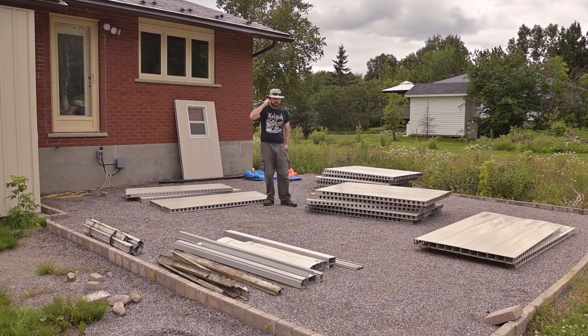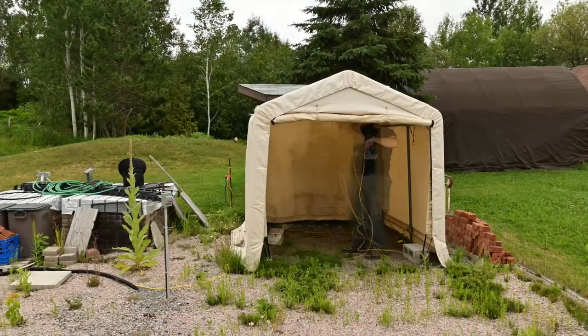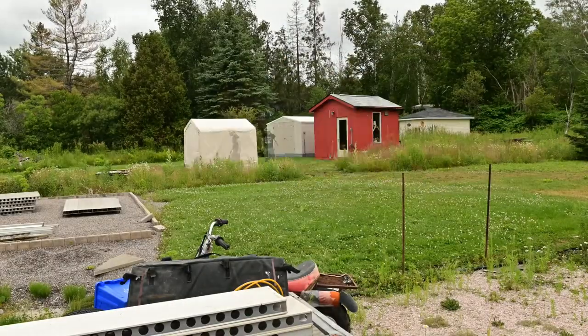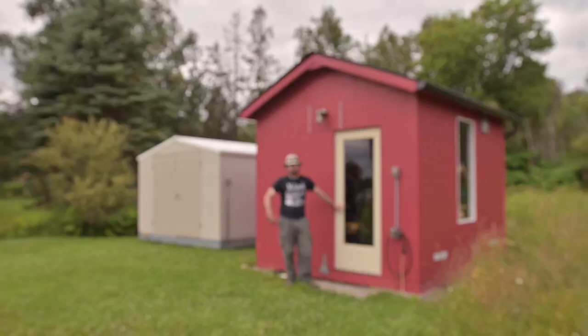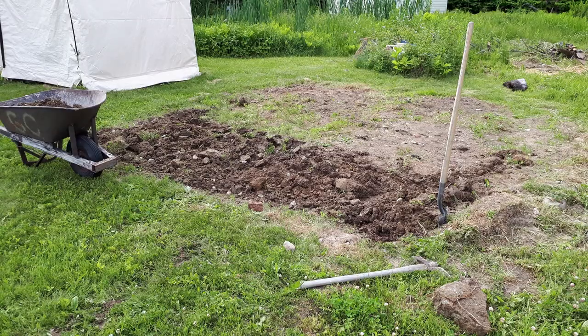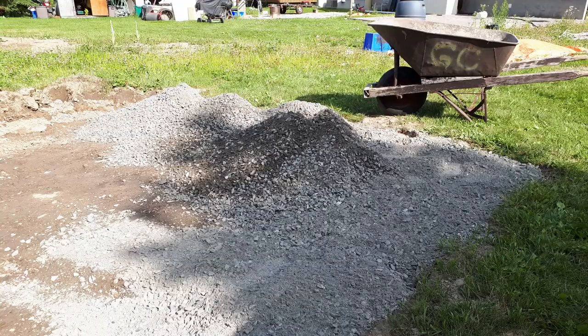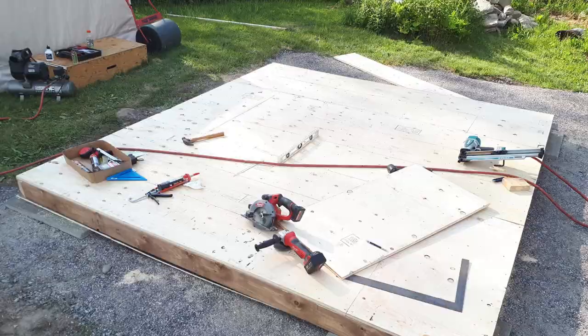I just finished unloading the trailer and I have it all laid out here in the soon-to-be patio, and the plan is to build it right here. I used to have one just like it here, but in order for that to happen I'm going to have to move this guy first. It was actually just last year when I built this shed, which might not seem like a big deal — lots of people build sheds all the time.